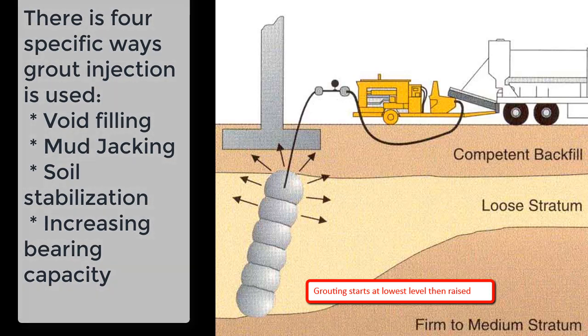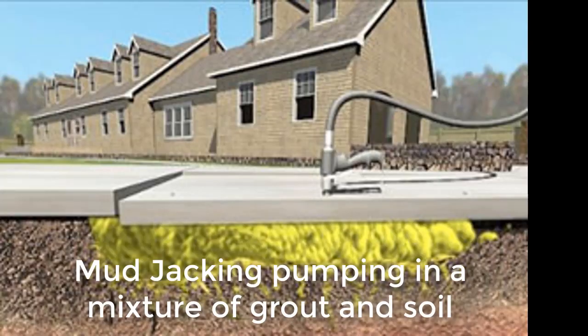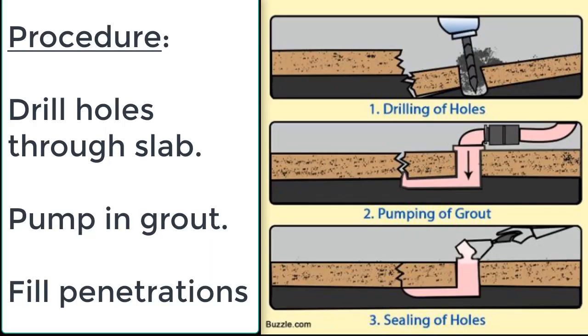There are four specific ways grout injection is commonly used: void filling, mud jacking, soil stabilisation, and increasing the bearing capacity of footings. Here you can see mud jacking in process where we drill a hole in the slab, inject it through the slab, bring it back to level, and then close off the hole.